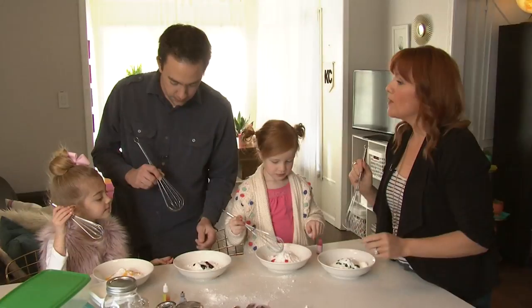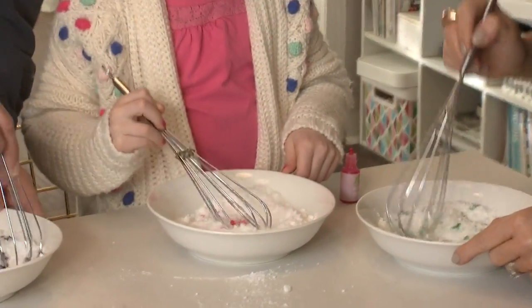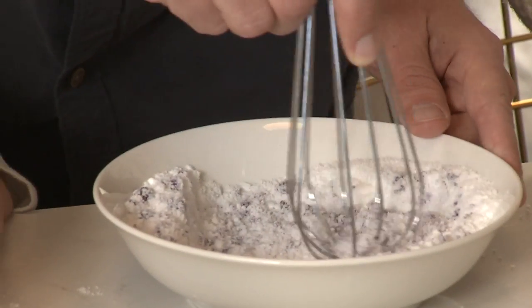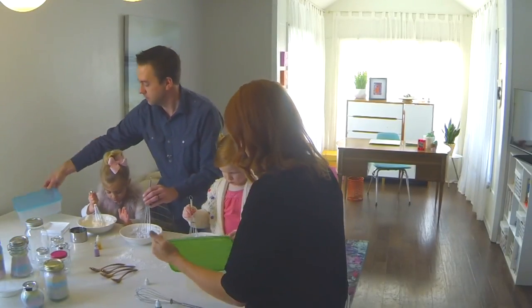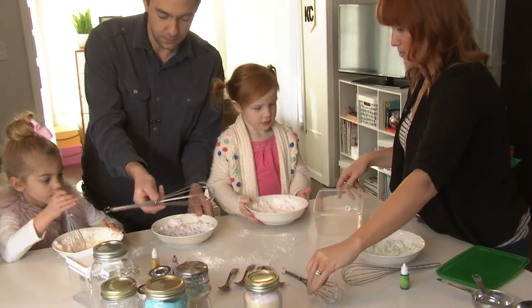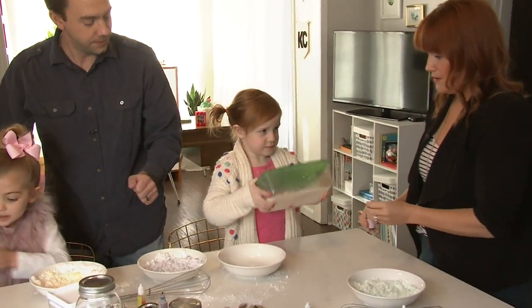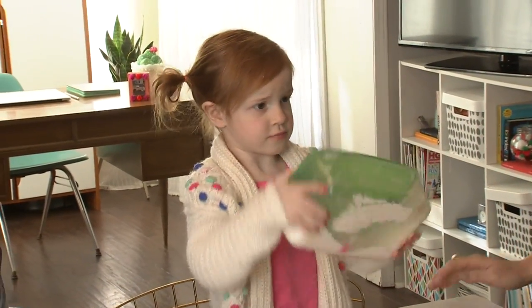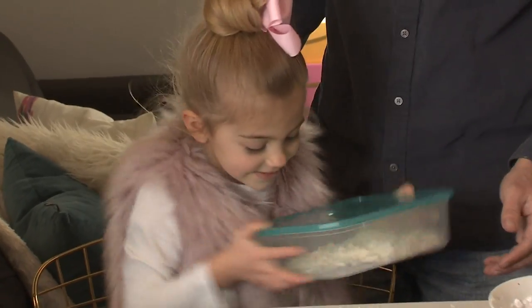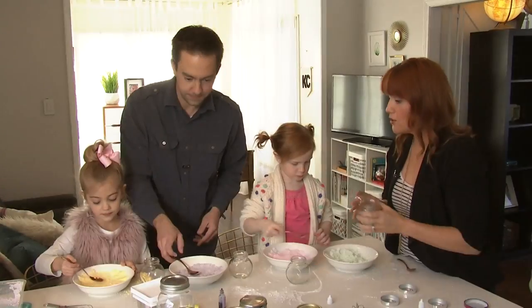After you mix the color in initially, you can use the Tupperware hack. Just dump the whole bowl into the Tupperware, put the lid on tight, and shake hard for about 30 seconds. Mom or dad can shake it again to really get it mixed up. This saves a lot of time — before I was stirring for at least five minutes per color. Nobody has time for that!